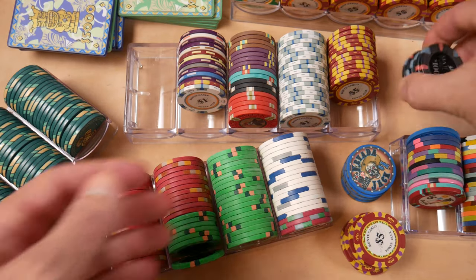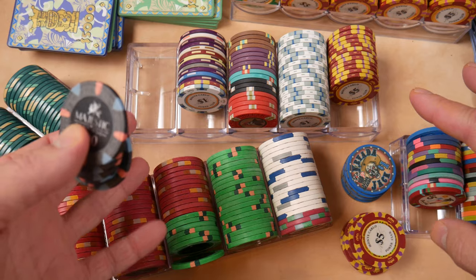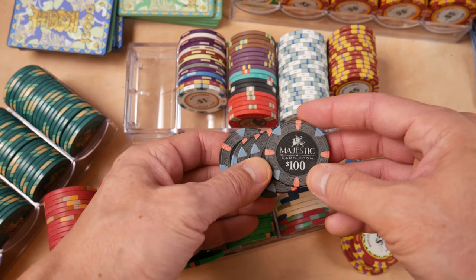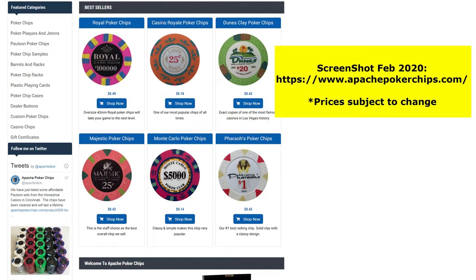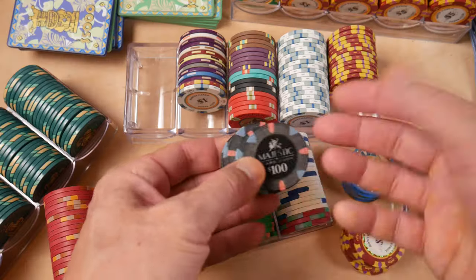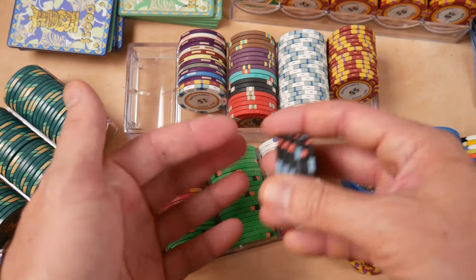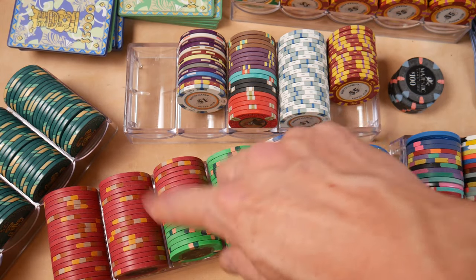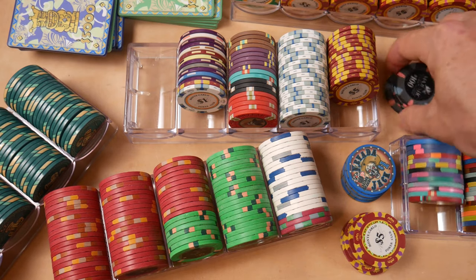Moving up a segment, we have China clays. Everything you see here I purchased with my own money — there's one set that was sent to me for review that I did not pay for; I'll talk about those when I get to them. These are some Majestic China clays. China clays have really smooth edges, they feel good, and there's no Metal Slug. So they're a little bit lighter and more closely aligned with real casino chips. These are some real casino chips — Horseshoe Cincinnati. China clays, lovely.